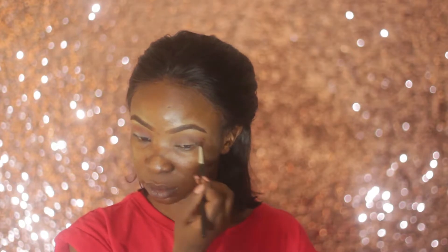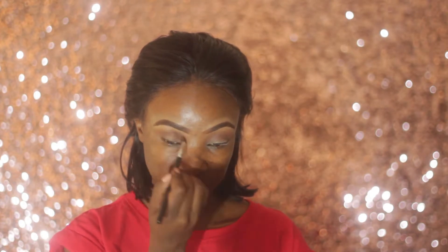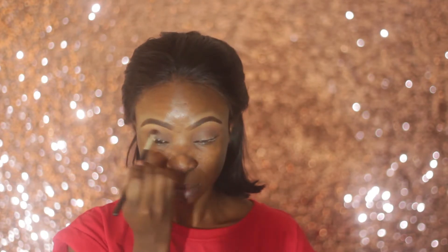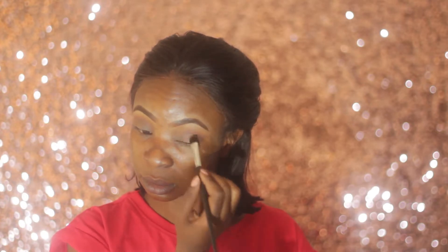Next I'm taking a cool brown shade by Essence in the shade Top Secret and blending it together with the orange shade. I'm also applying this shade all over my lid using a large eyeshadow brush to make sure it covers the entire lid.